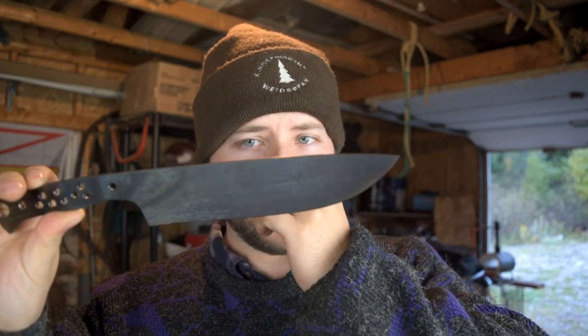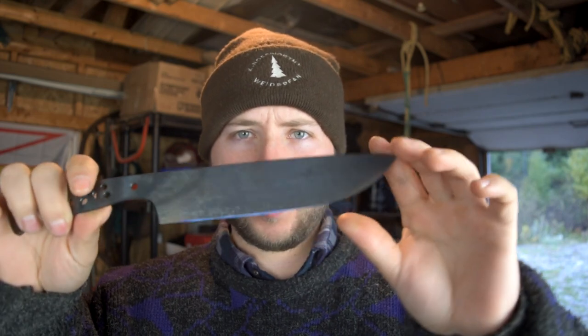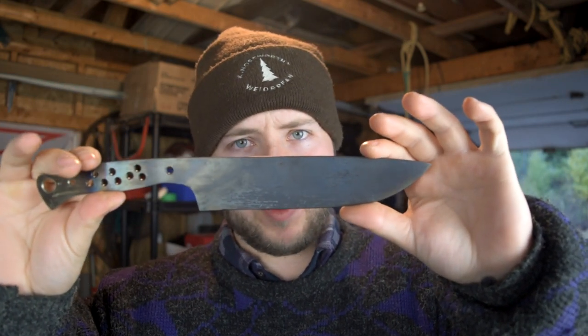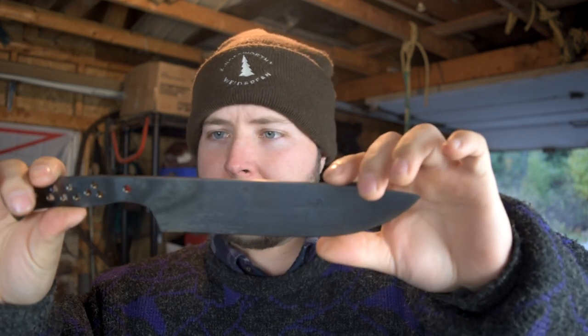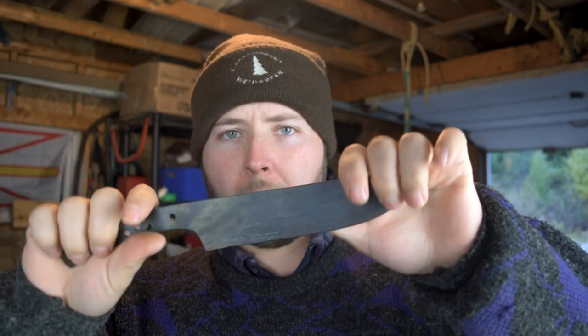I don't think it'll take too much effort to get it back. I don't see any bad nicks or dings or anything. I'm gonna start with a 180. If I find any nicks I might have to go back down a little bit to carve them out, but we should be good to go.